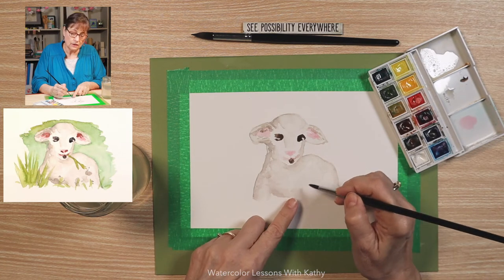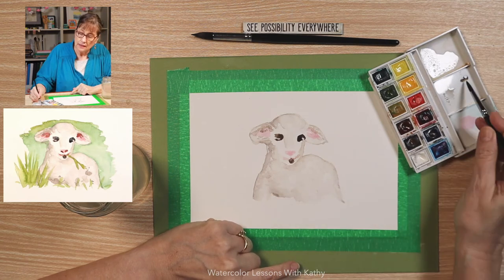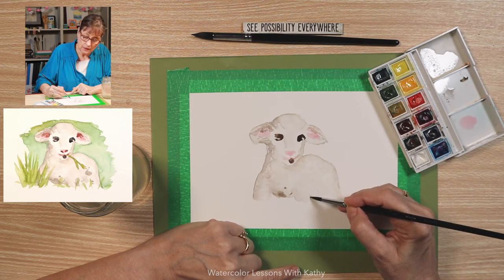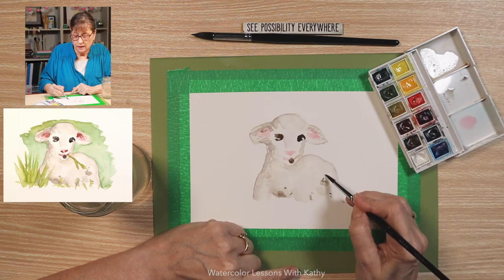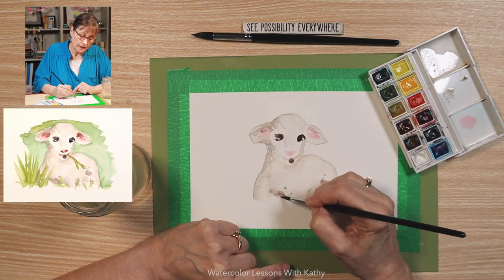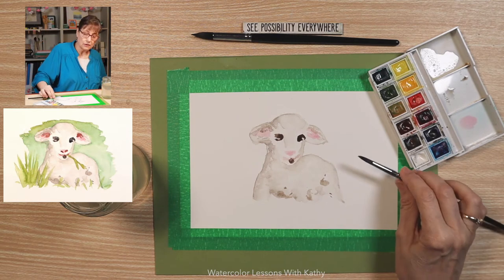Let's add a little more definition on the chest and where the legs are. I have some of the dark mixture here, so I'm going to put a little bit on the belly and a little bit over here — not much, just faint, giving the illusion of the leg and the other part of his body. Let's give it a good dry before we go on.